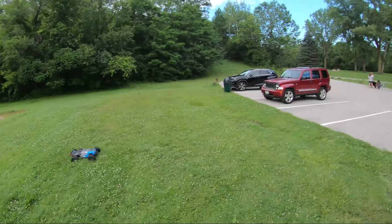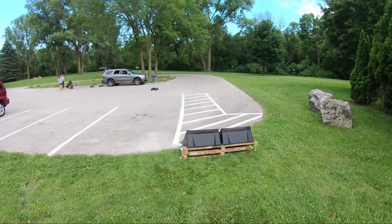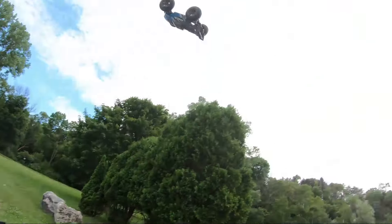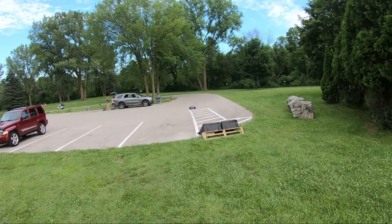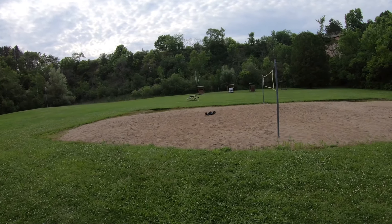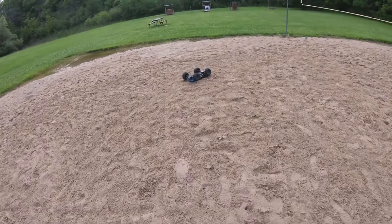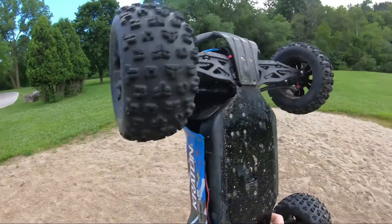I keep moving this ramp thinking I'm going to get further away from the net, and it seems to be drawing me closer and closer to it. That's a double, but it didn't want to land for me. Like I said, this sand is probably even harder than the dirt right now — this thing is all sandy.